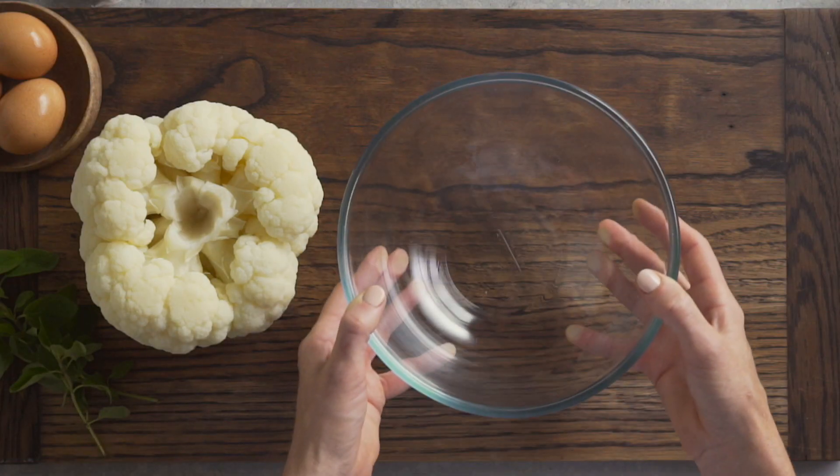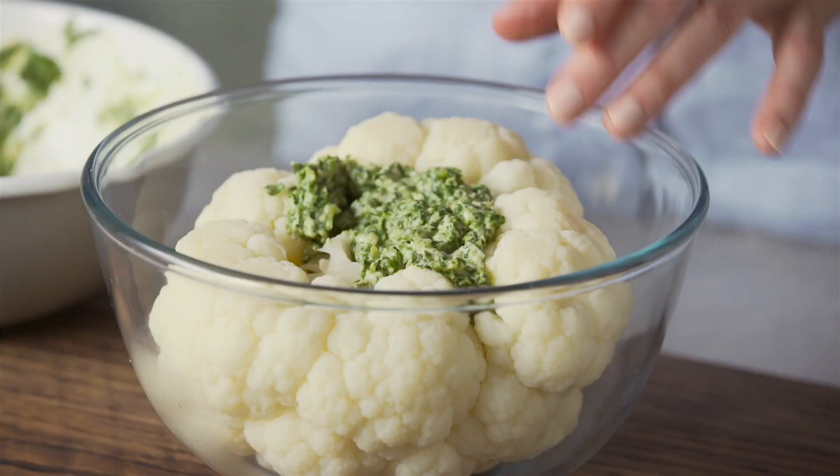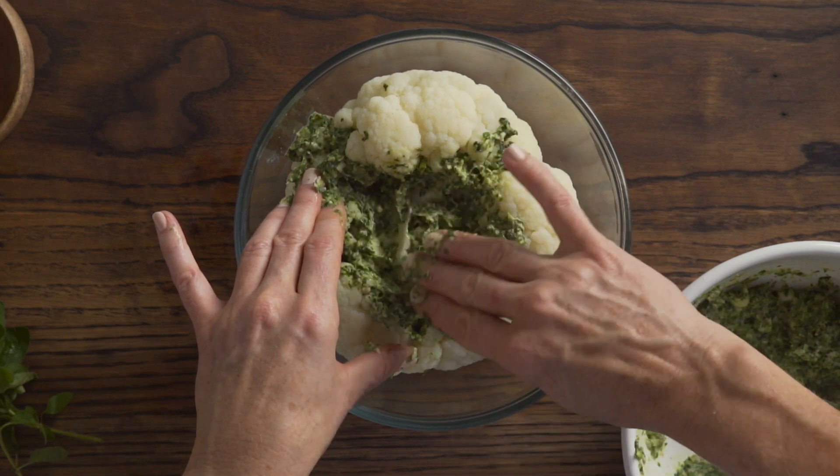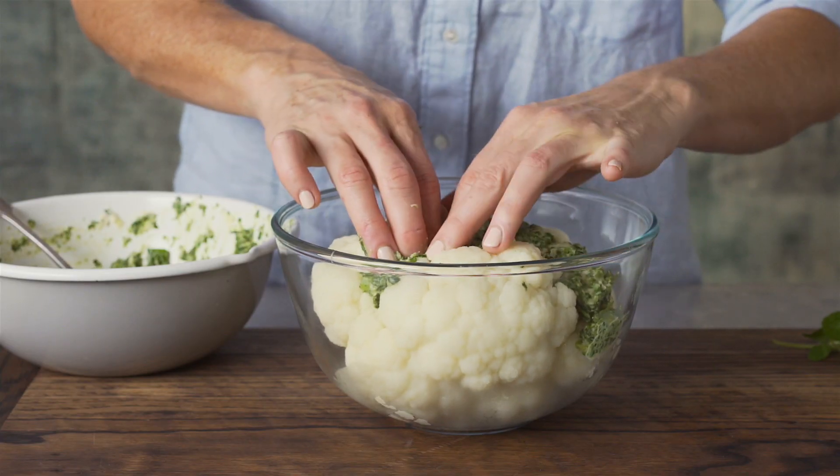Drain the cauliflower completely and return to the bowl base side up. Spoon the spinach mixture into the cauliflower, using your fingers to push it between the florets. Keep going until the mixture has been used up.